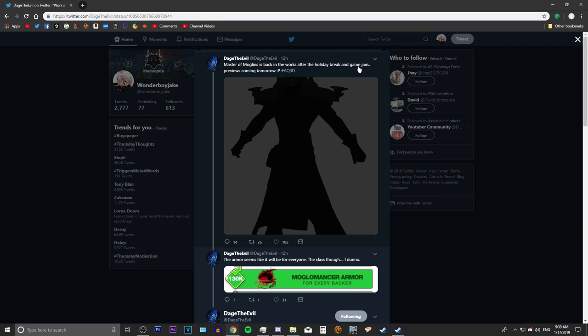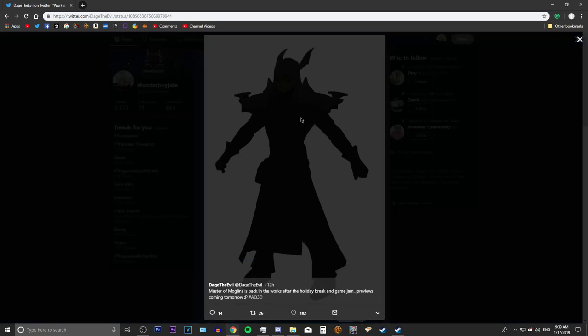The game jam, if you don't know what that is, is basically a team building exercise for the ArtixEntertainment team. He posted some pictures of the Monglin Master armor set and I'm going to show you.